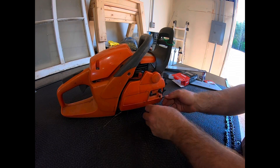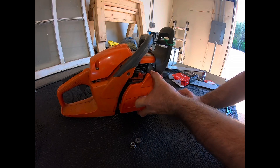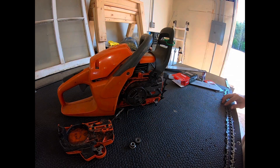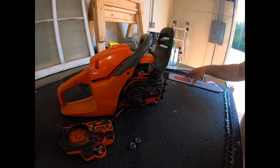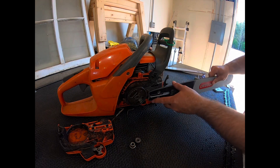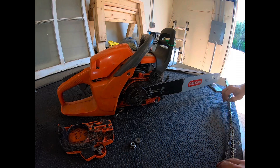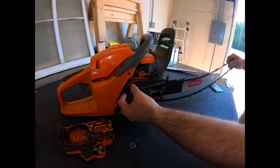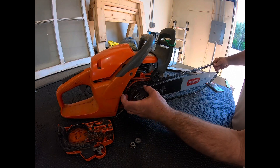Prior to turning any wrenches, get a little organized and get your tools out. In this particular case I have the chain out of the box and ready. Sometimes getting chains out of the boxes can be very difficult because they like to put them in that small box and it's hard to get the thing out and unwound properly. And putting it on can be sometimes challenging too.